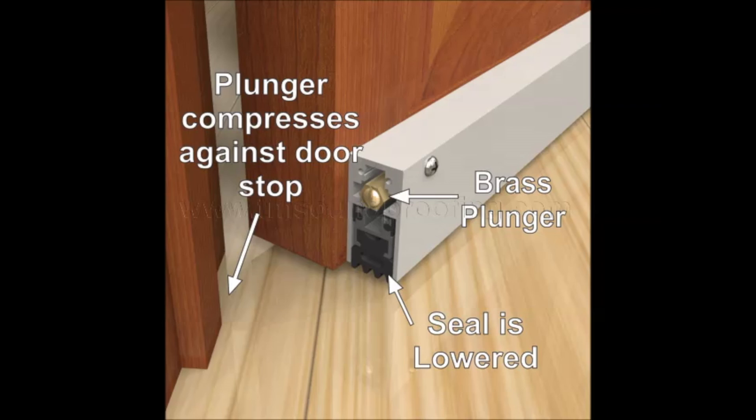When you close the door, the nut will get pushed into the door jamb, and that will cause the seal at the bottom to be pushed down as the door closes, and fully seal when the door is closed.